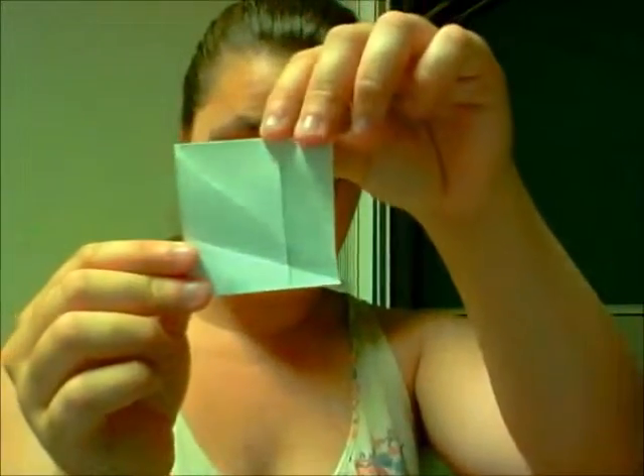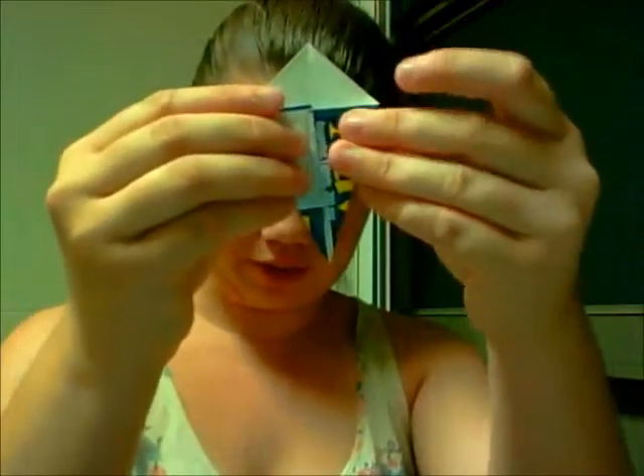I'm actually not going to tell you what I'm making until the end of the video, so you can just wait. So this is what I have so far. Remember the square? Now I'm folding it — I folded it like this.